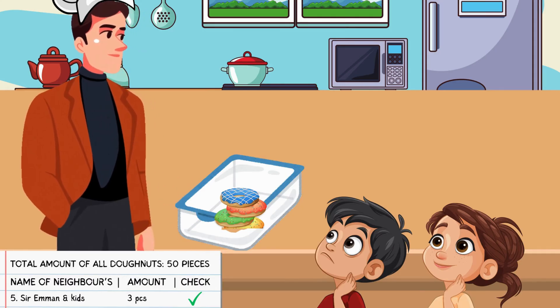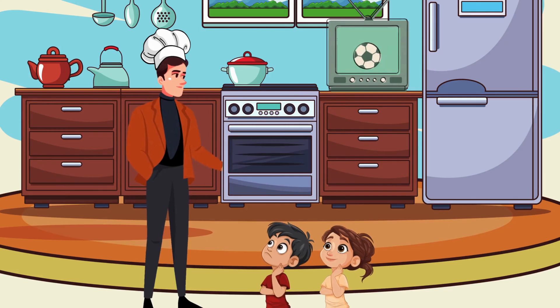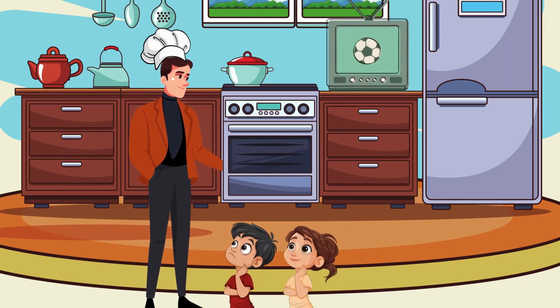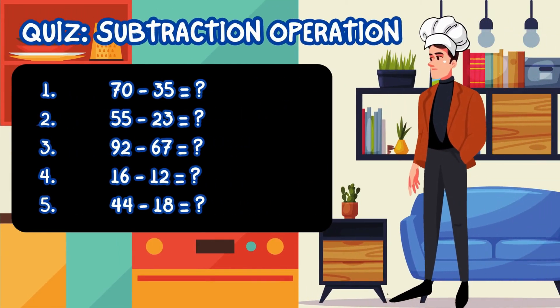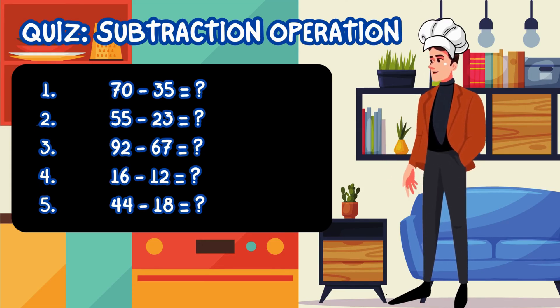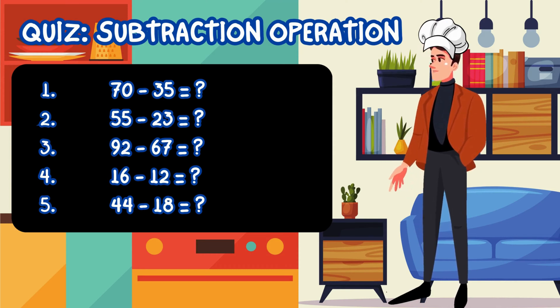Alright, now you can eat the delicious donuts. These donuts are a reward for your hard work in today's subtraction operations. Well done, my dear. Finally we can eat! I want the chocolate one. Ha ha ha, just kidding — take any flavor you want. Now, let's try these five questions about what we have learned using subtraction operations. Try it now, it is easy. After you've answered these questions, please submit your answer on the link provided below. Best of luck to all.